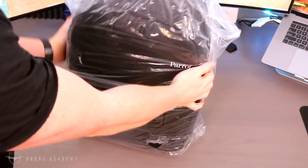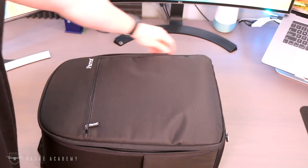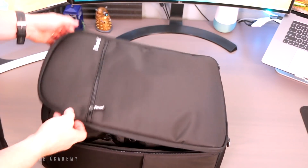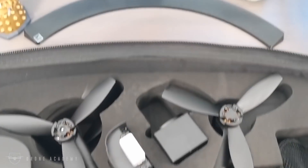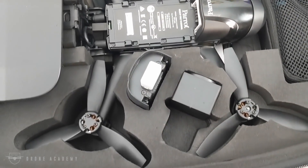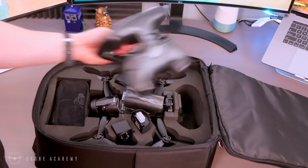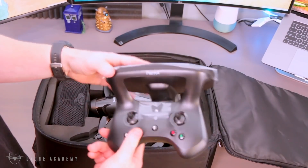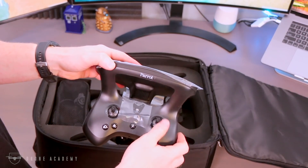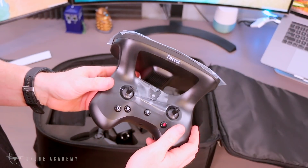So let's go ahead and crack this thing open, see what's inside, and find out what kind of value you get for that $1,500. The backpack feels fairly high quality. Inside the case comes with the aircraft, the controller, three batteries, two battery chargers, some extra props, and the FLIR 1 Pro Thermal Camera, which is of course the star of the show.